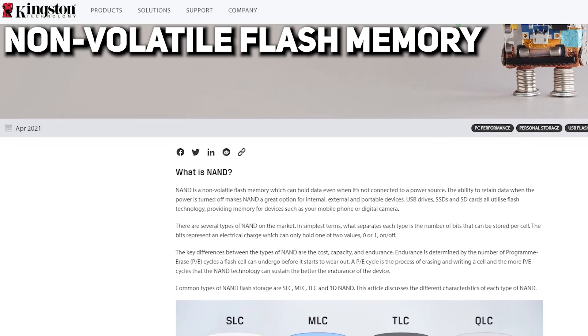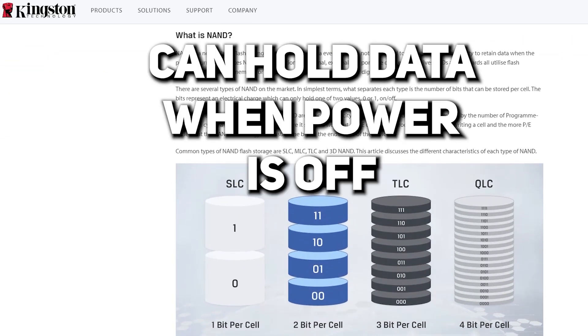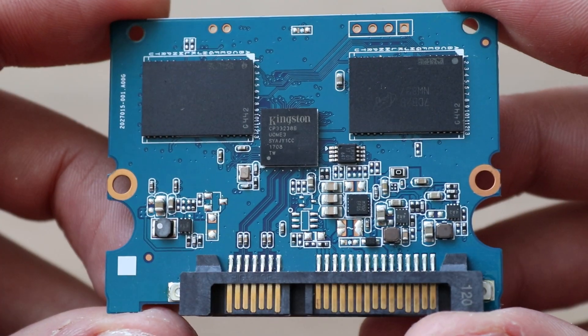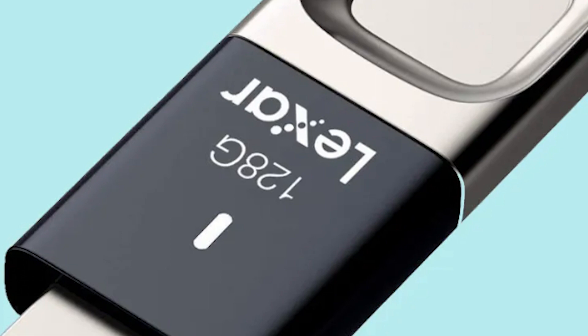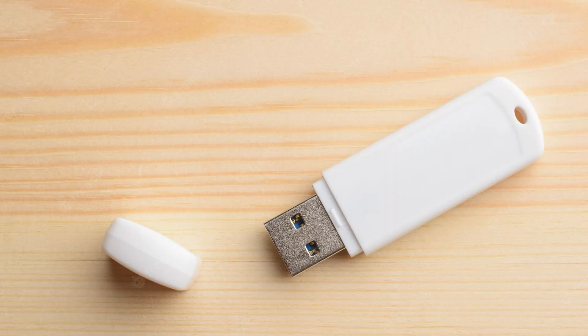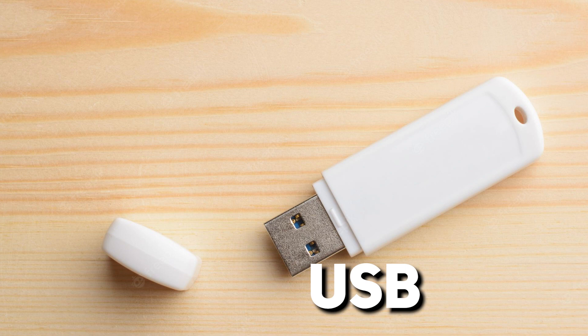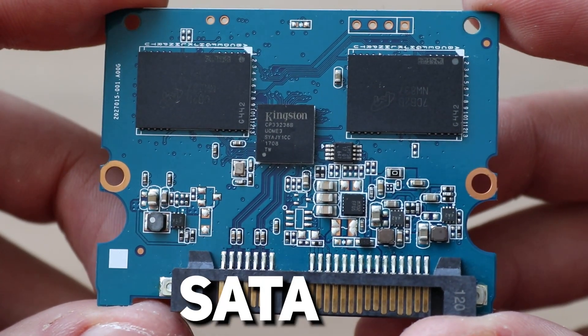Let's start by understanding what non-volatile flash memory is. Its main feature is that it can hold data even when power is off. It's used in SSDs, SD cards, and USB drives. So in reality, an SSD disk is just a huge pen drive — but pen drives usually work via USB interface, while SSDs usually utilize other interfaces, the simplest of which is SATA. But still, that doesn't answer the question of how data is stored.